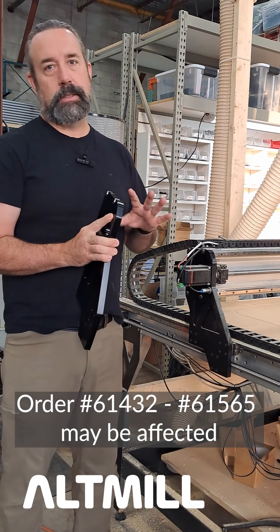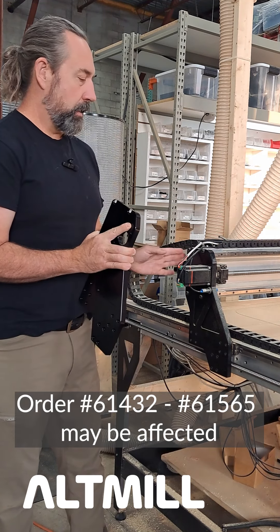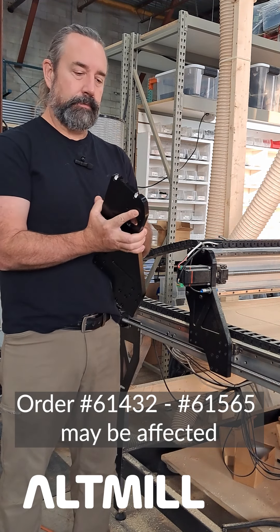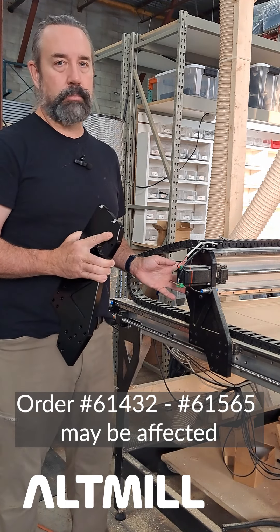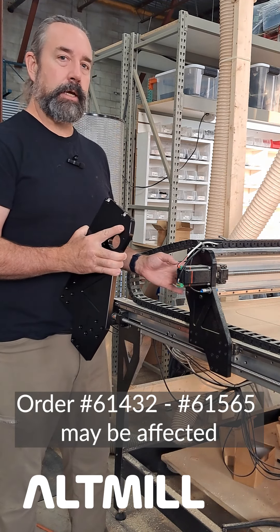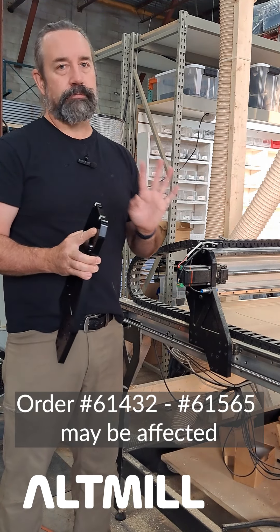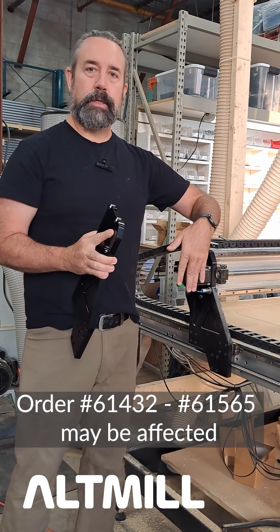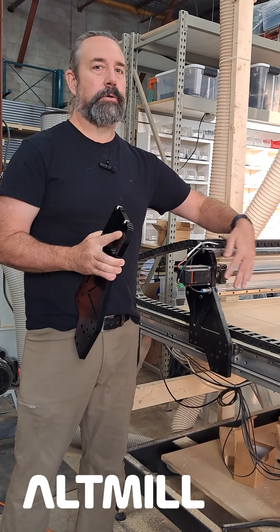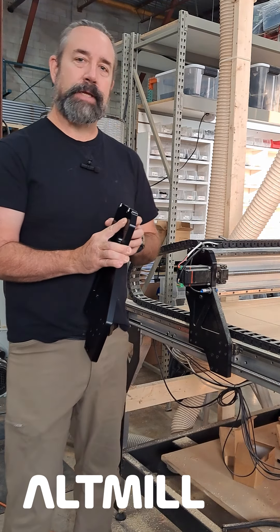Once again, it's just an alignment issue on these mounting holes. Once you've got the new plate installed, you may notice that the back protrudes a little bit — it's not flush to the plate as it is on the right hand side. That's okay. Everything else will be working perfectly fine. We want the alignment for the motor to the ball screw to be in place, and that's why the fix is in place. Thanks.